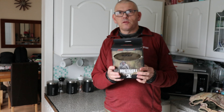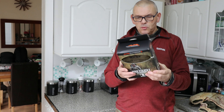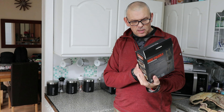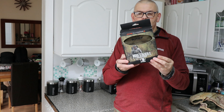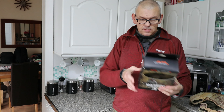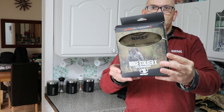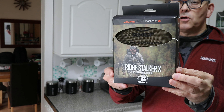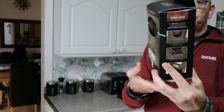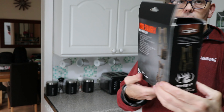Hi guys, welcome back to the channel, hope you're doing well. Let me just pop this light on a little bit lighter. Today I've got a binocular holder — the front-facing one rather than just leaving them dangle all the time. This one's a Ridge Stocker X.